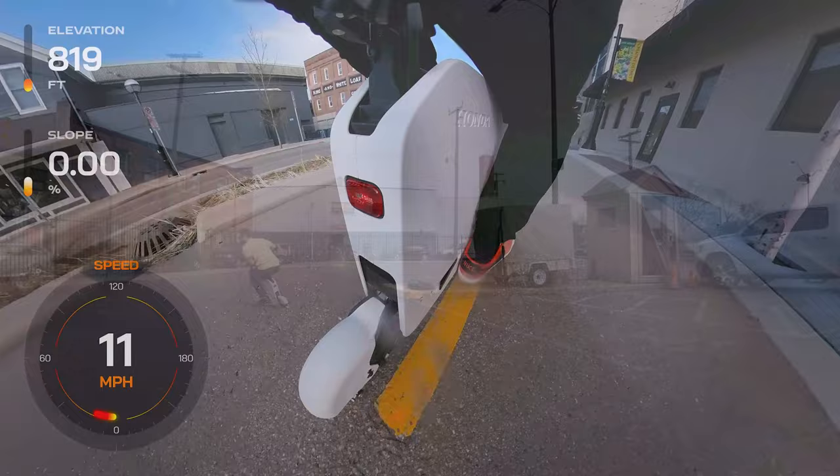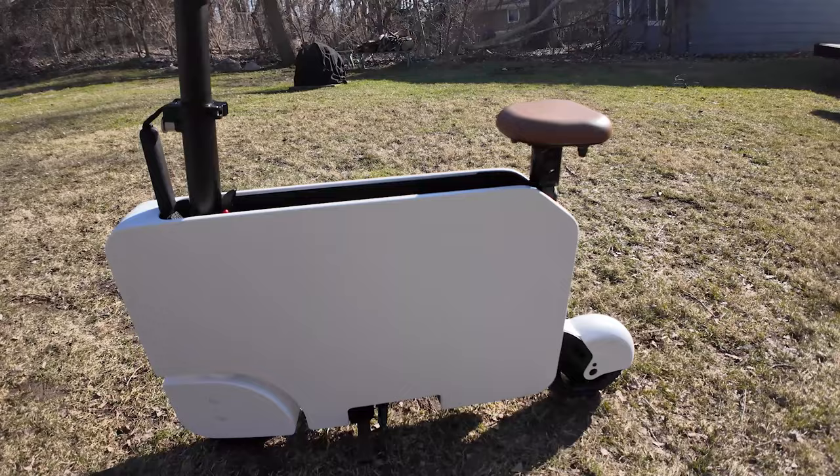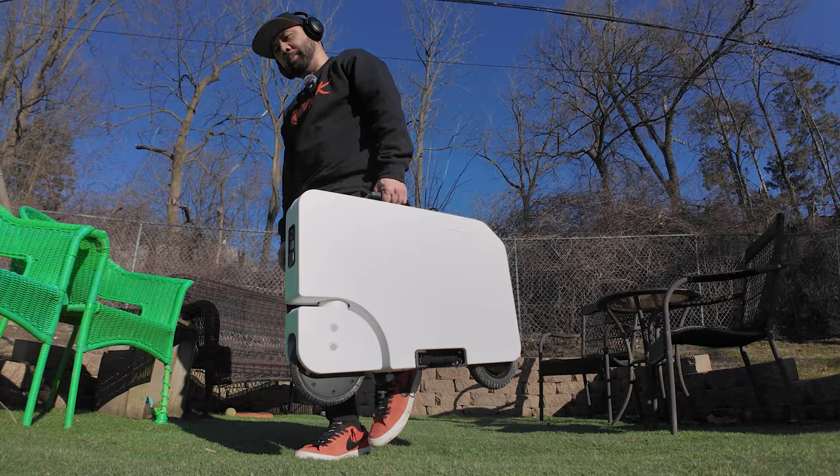The Honda Moto Compacto takes inspiration from the original 1980s Moto Compo, with its ultra-compact, suitcase-style design. The aluminum frame, adorned with large white panels, not only screams retro but also serves as a blank canvas for riders to personalize with stickers and decals. Its foldable nature makes it a standout for those on the go, but be warned — mastering the fold and unfold process might take a minute.